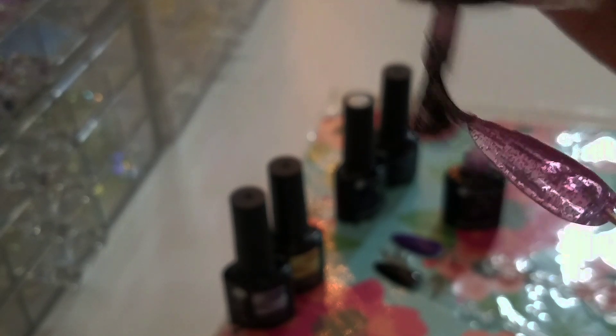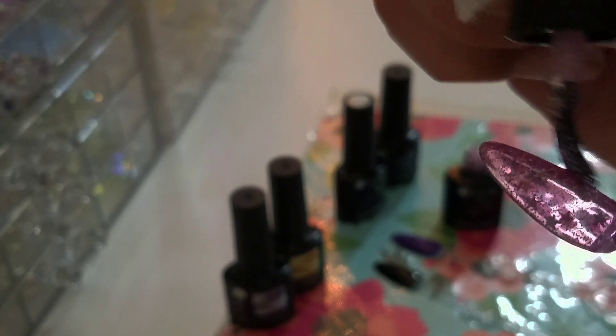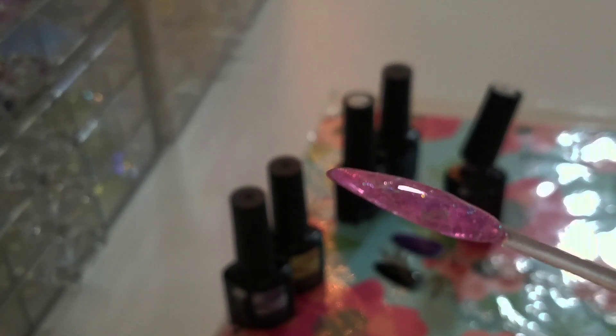I'm just going to thin her out on the sides a little bit more. Because it has stars in it, being a glitter polish, it is a little bit thick — which is not a bad thing. You just have to remember to apply really thin coats when you're using this polish.